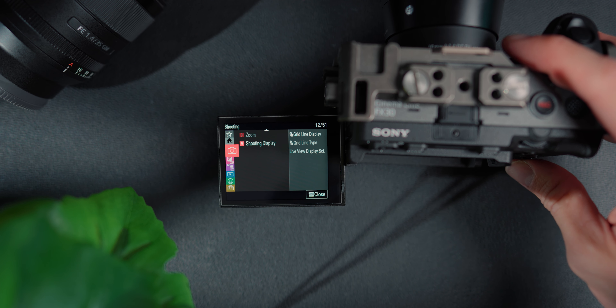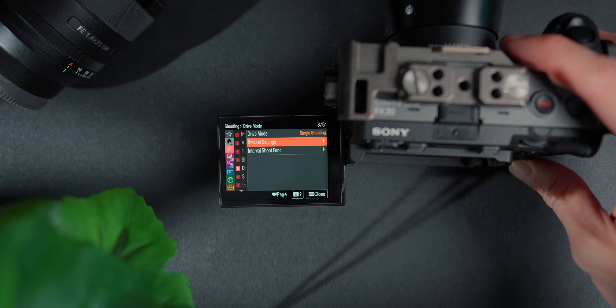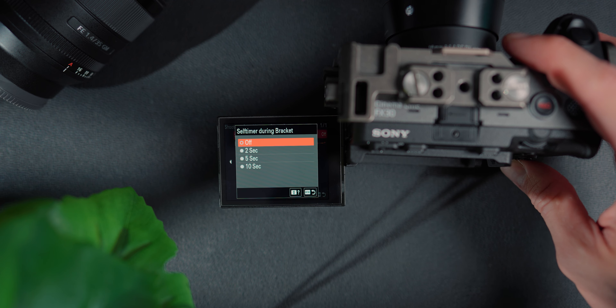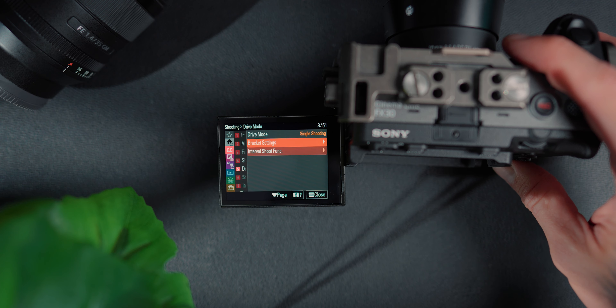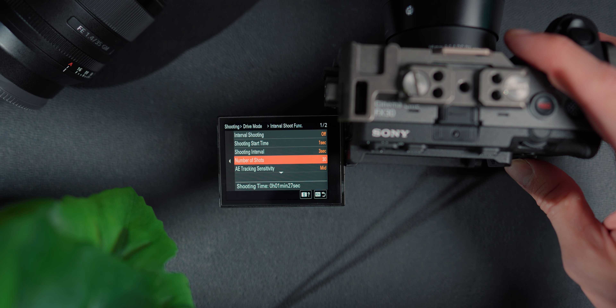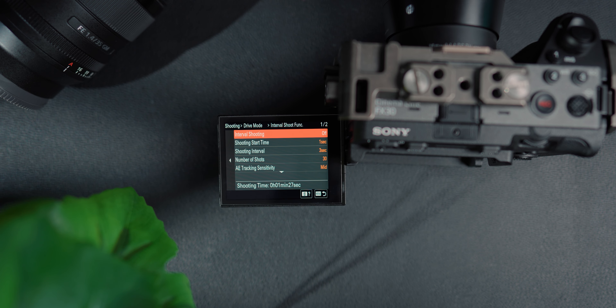If you are a landscape or real estate photographer that needs photo bracketing, you can still do it on this camera. Photo bracketing essentially takes photos at three different exposures, which you merge together to get more dynamic range — capturing more in the shadows and highlights for more detail in the image. That's really important for real estate photographers. It also has interval shooting, which is your regular time lapse, so you don't have to put it into S&Q mode. You can do a proper time lapse in the settings and get 26 megapixel, high-quality time lapse stills.